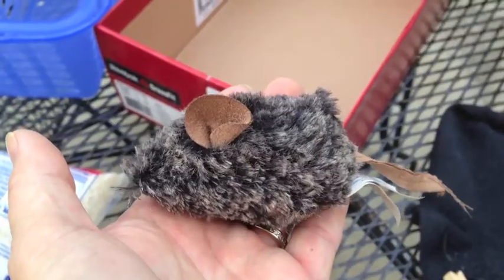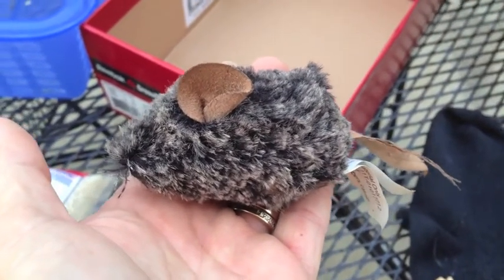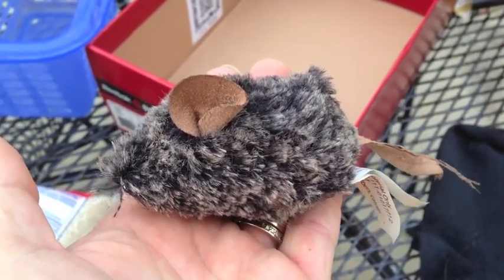So we want to try and give the mom the opportunity to come down and pick up her baby. Mom will not re-nest the babies if they are cold. She will assume that they have passed away and will not bother with them. So they need to be warm.